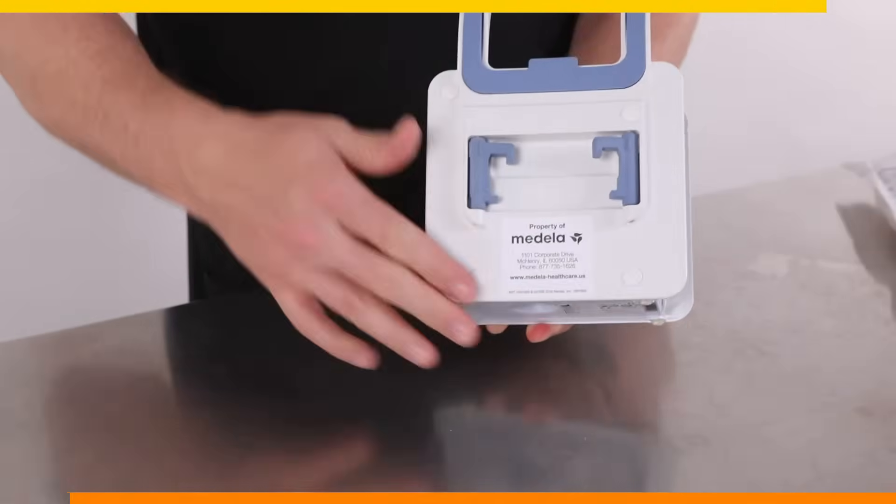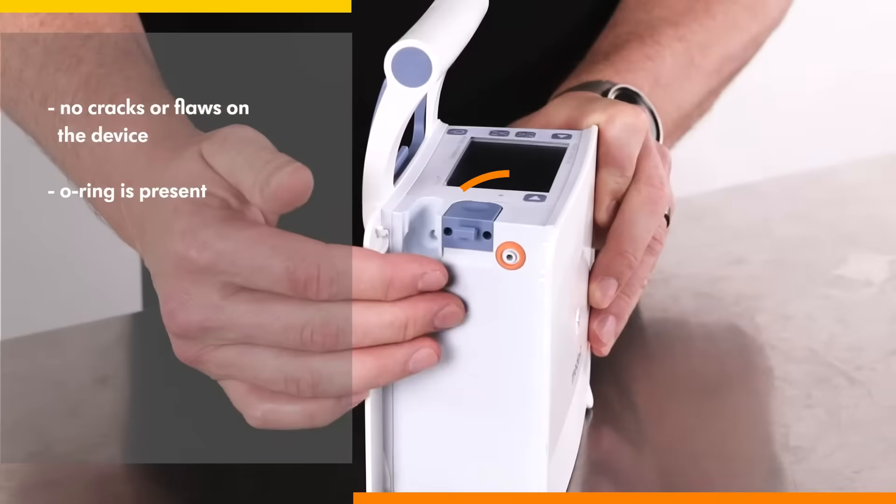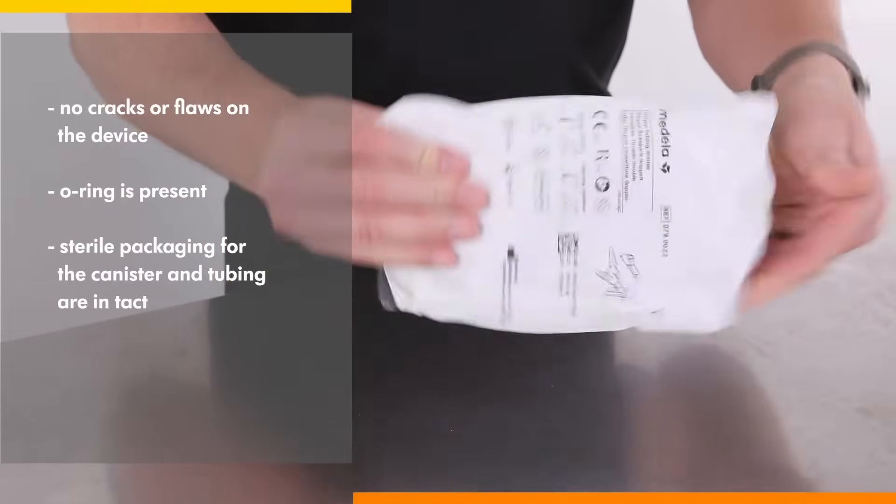Always get into the habit of checking everything first, making sure there are no cracks or flaws on the device, make sure the O-ring is present, and make sure that the sterile packaging for the canister and tubing are intact.